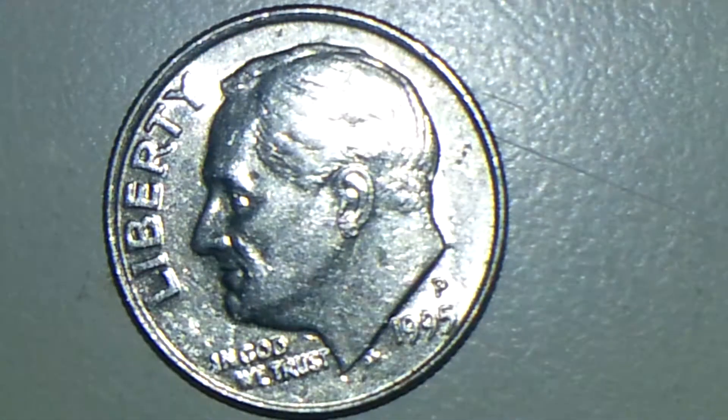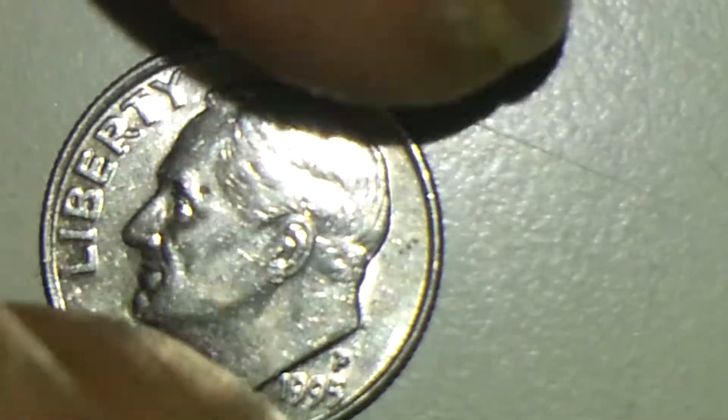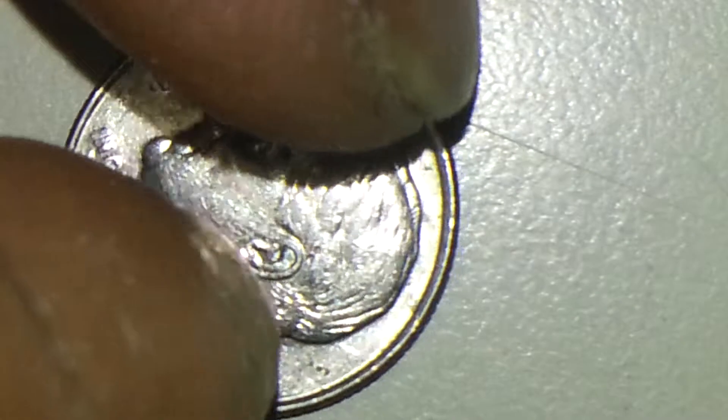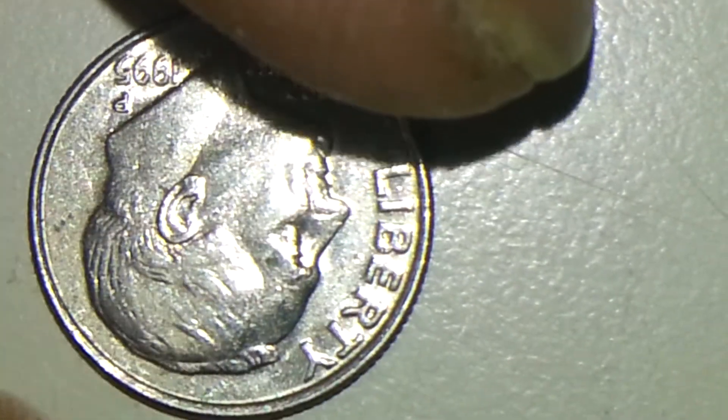Hello there guys, this is Tex Coins sharing another interesting video. This one is in relation to a 1995 P dime — the interesting part about it is that I found a cud on the torch. It'll be on the reverse side, on top of the torch. Let me give you a brief view of this 1995 P dime.